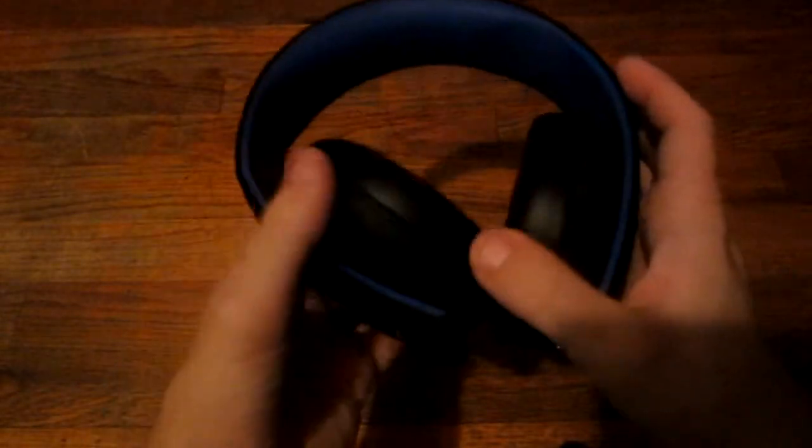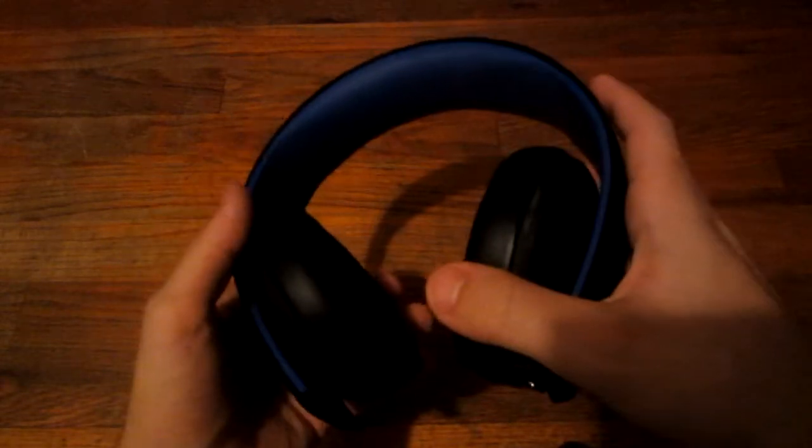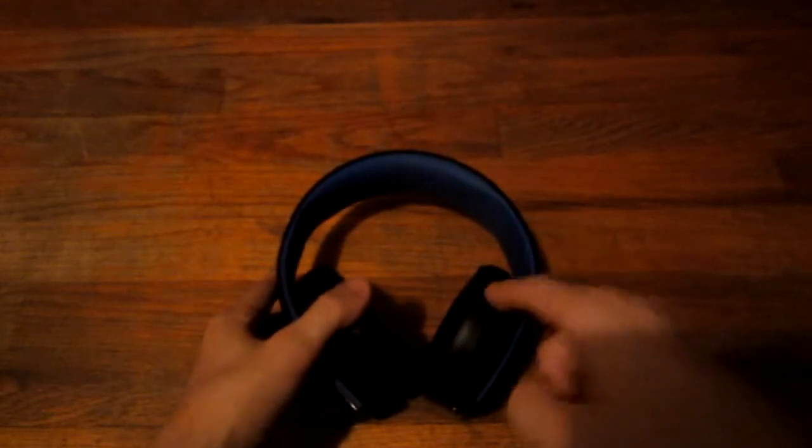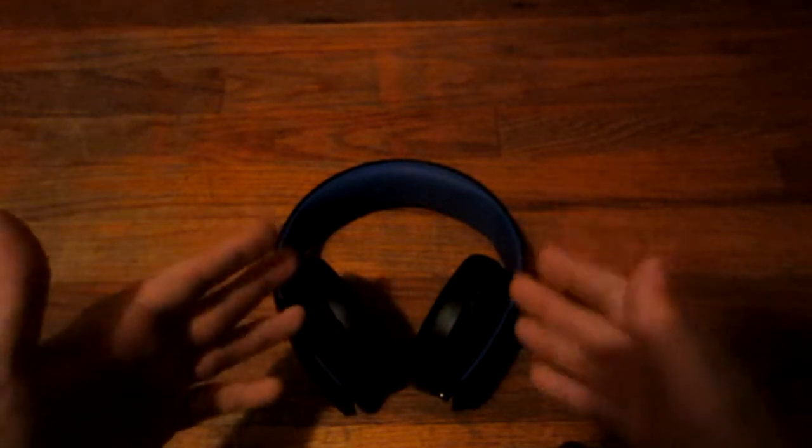I think it's comfortable. It's kind of flimsy — you can fold it — but it feels nice on the head and you can play for extended hours without losing your mind. Overall, for around a hundred bucks, it's definitely worth it. I'm not an audiophile, but I can tell the distinct difference between normal headphones and something like this. It's not the best headset in the world, but it's a great headset in my opinion.